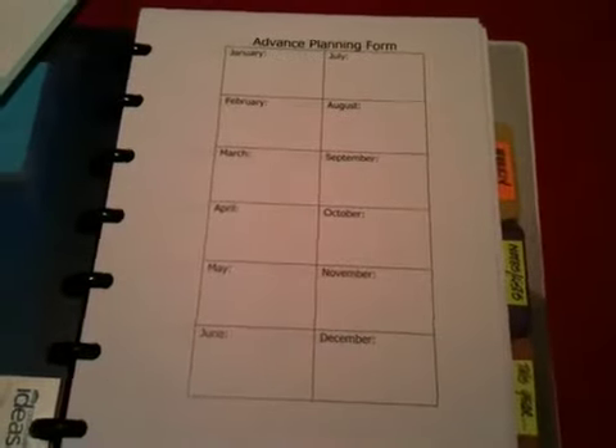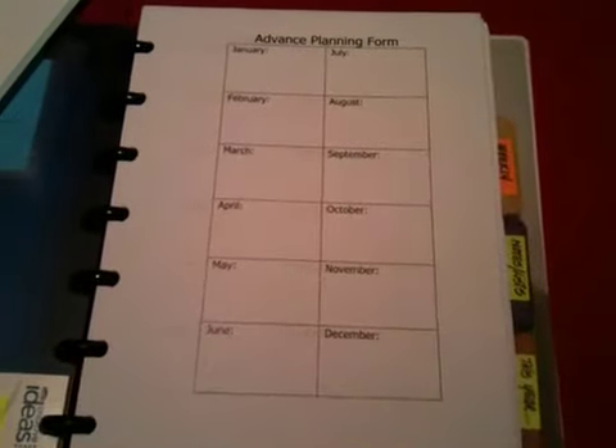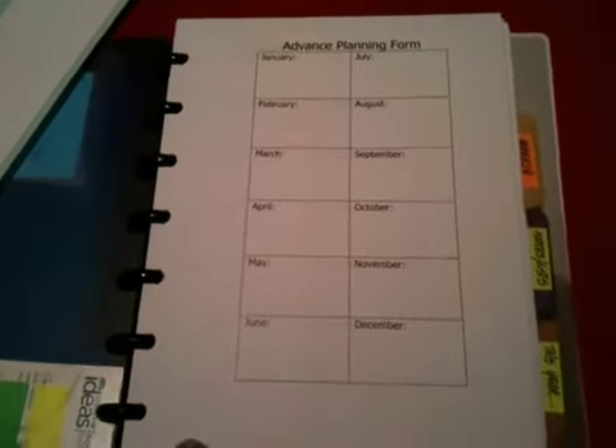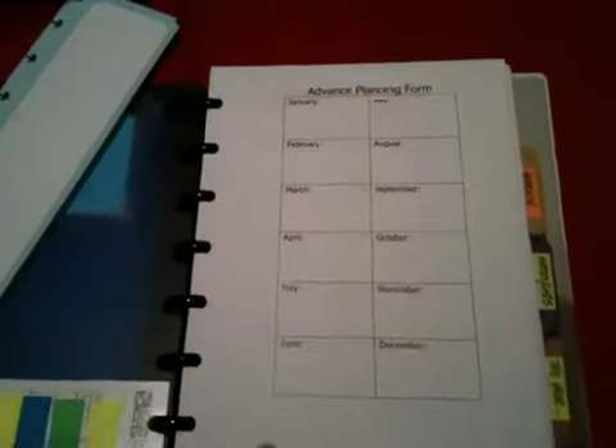In my monthlies, I have an advanced planning form from Homemakers Daily, which I still need to fill out. Basically this is my reference sheet for any type of recurrent bills, or when I have to buy my dog's medicine — heartworm and tick medicine — license renewals, license plate renewals, all that stuff. It's going to go in here. I can also put it in the actual monthlies, but it's a reference sheet so I can keep everything in there.